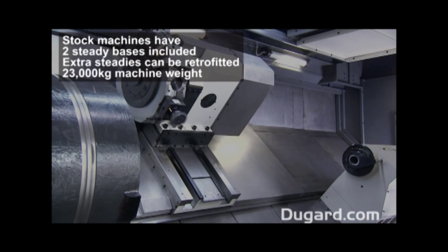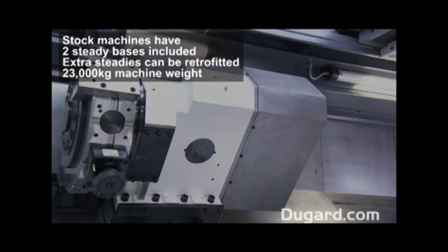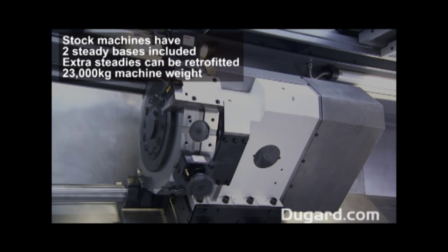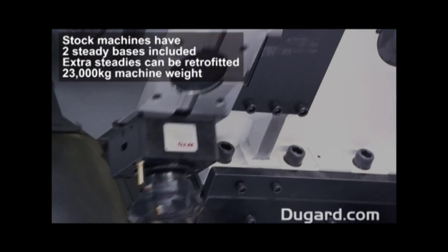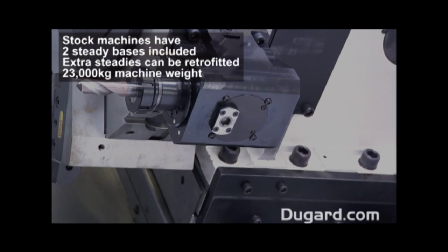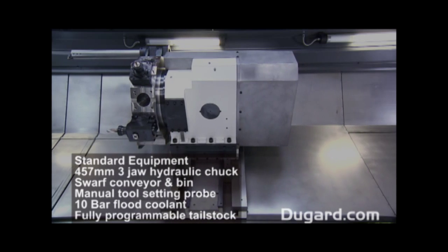The Dugard 700L is extremely rigid in construction and weighs 23,000kg. For a full quotation and additional information on standard features and other options, please visit our website at www.dugard.com.